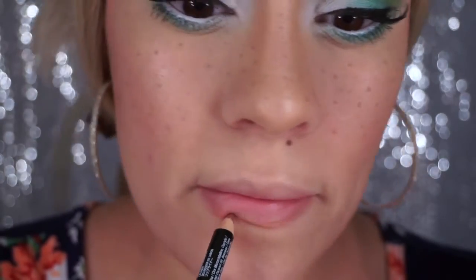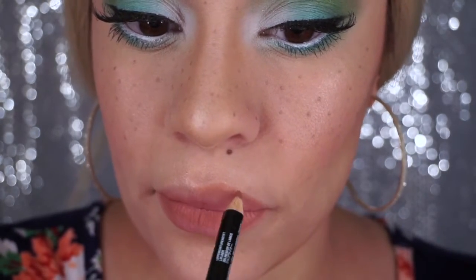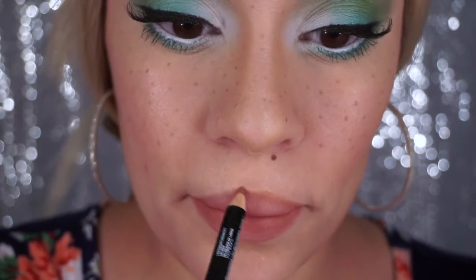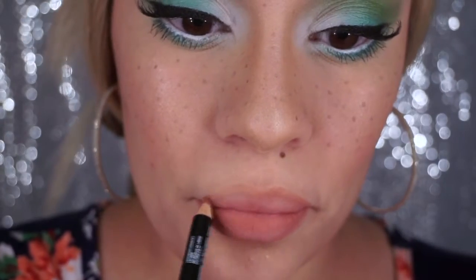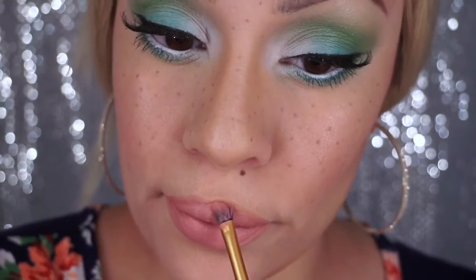Now just taking a natural lip pencil, I'm just going to line and fill my lips, and then I'm going to use a nude sort of pinky lipstick on top of that. And then I wanted a little bit of gloss so I just chose a pinky gloss and put it on the center of my top and bottom lip.